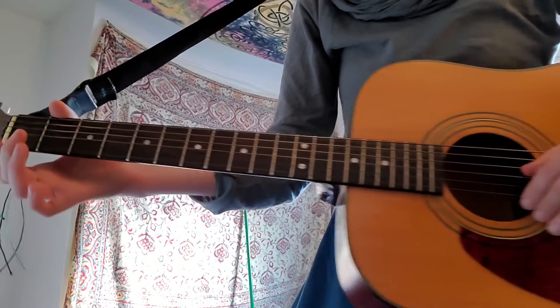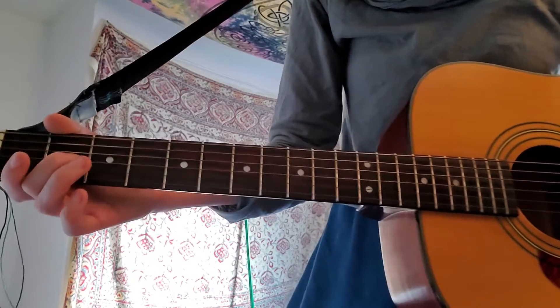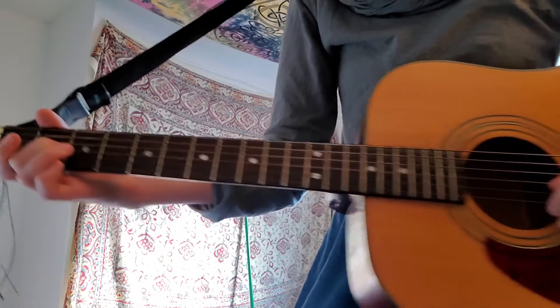On string 3 we go: 0, 0, 2, 2. I'll show you that again.